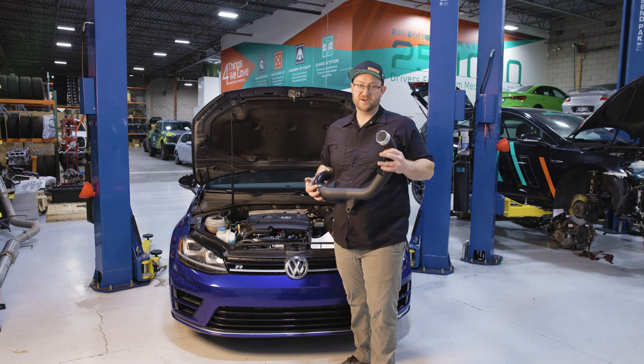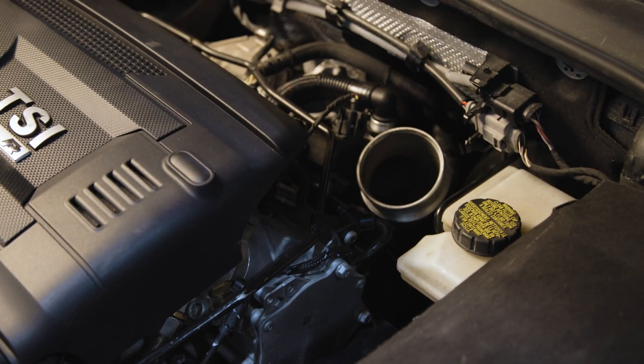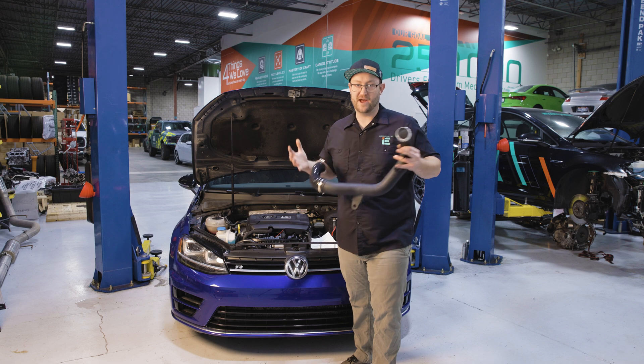Don't let the factory charge pipe choke your performance. Upgrade your Volkswagen or Audi 2.0T with the IE Turbo Outlet Performance Charge Pipe and maximize your charge system without compromise.